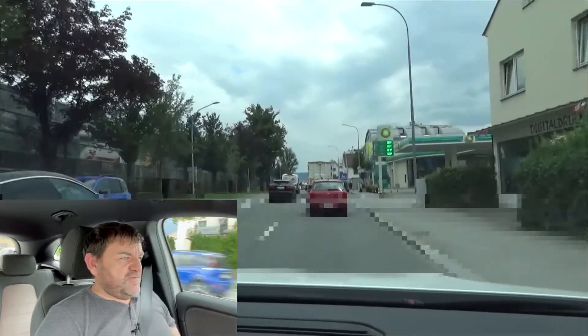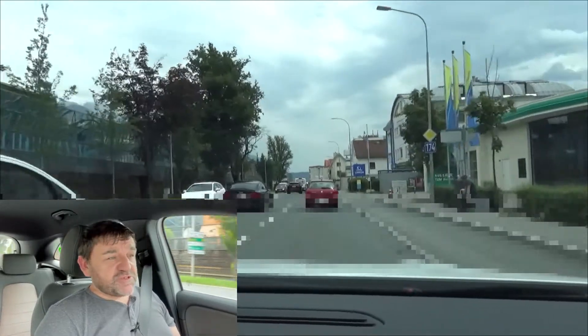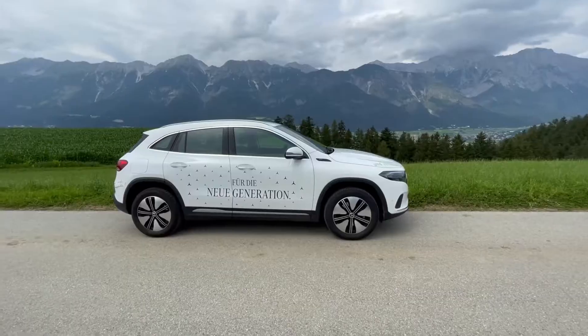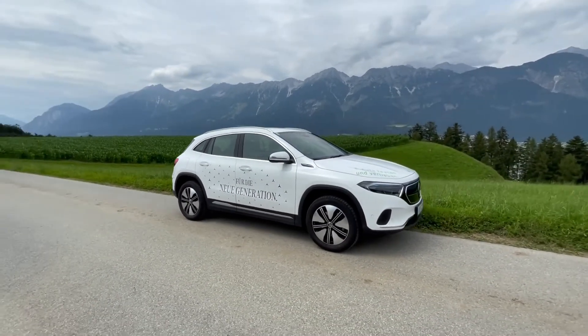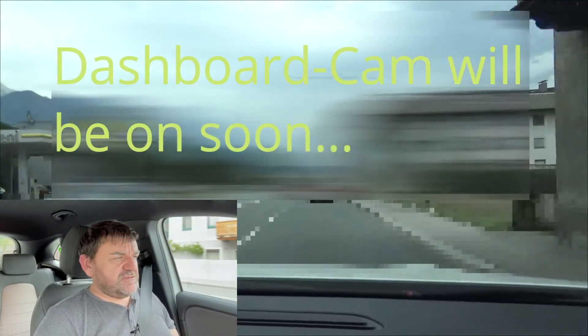Hi everybody, welcome to EcoDriver. My name is Helmut. In this video I'll show you what is more efficient: regenerating as much as possible or as little as possible. The car we have is the Mercedes-Benz EQA 250 with 140 kilowatts and we do a loop in the city around 7 kilometers, 4.5 miles long.